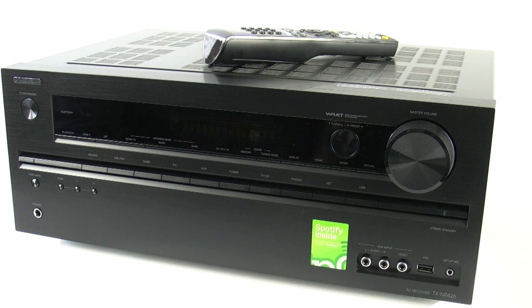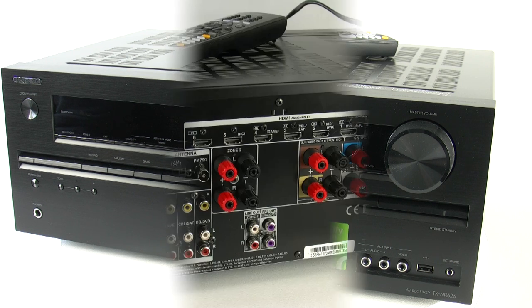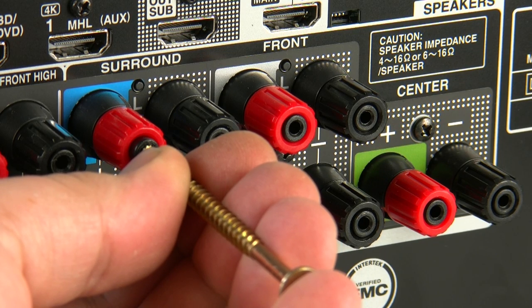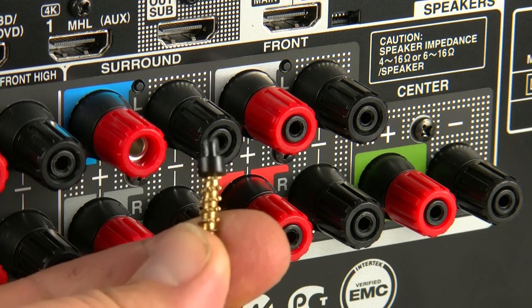Hi, today I'm going to be showing you how to bi-amp your speakers using the TXNR626 and a pair of front main left and right speakers. The first thing we actually have to do is to remove the black inserts that will actually prevent us from plugging in banana plugs.